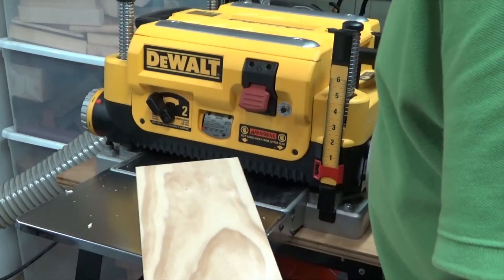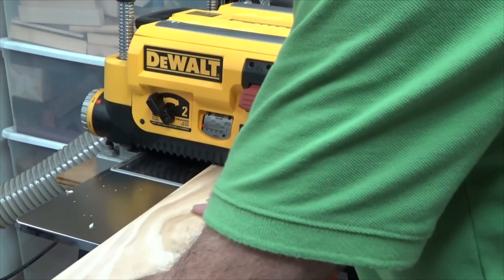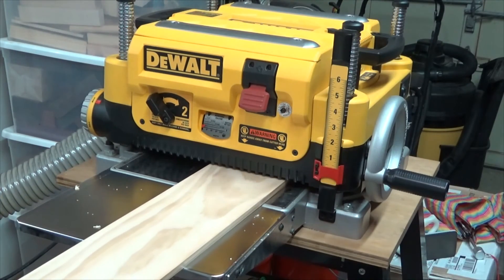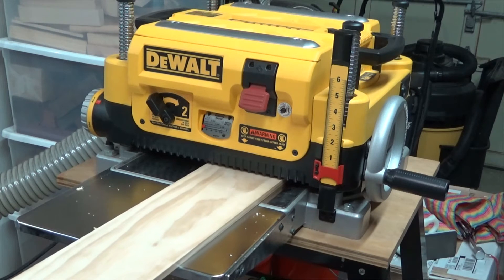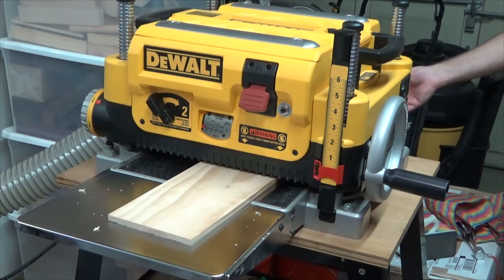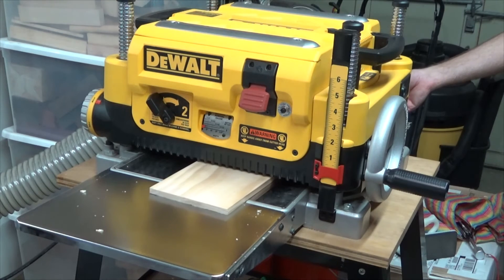Continue to make passes through the planer until you've established the desired thickness. You can determine this by using the stops built into the planer, you can use a digital caliper, or you can just do it by eye depending on the accuracy you desire for each particular project.